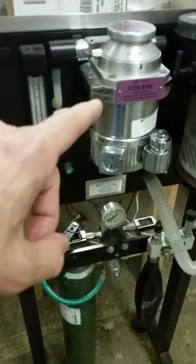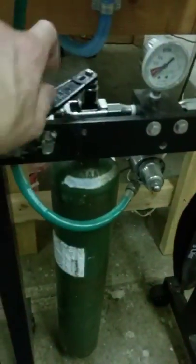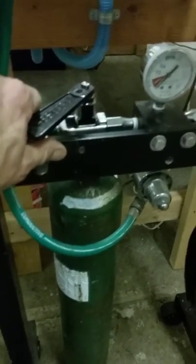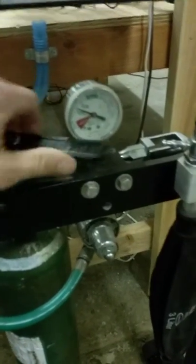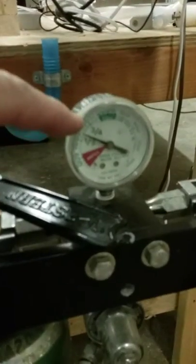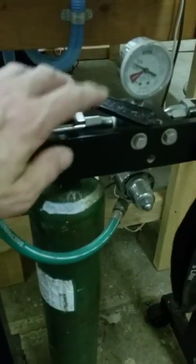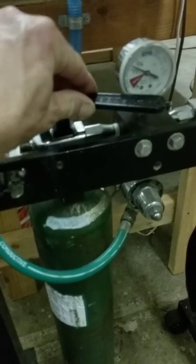To turn it on, first crack open the tank using the key. It's a typical lefty loosey turn, and you'll see as soon as you turn it on that the pressure meter registers — in this moment about half a tank of oxygen pressure. Turn the key a good 180 degrees to open it fully.